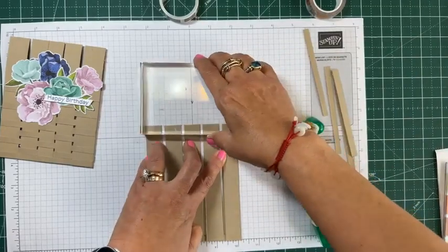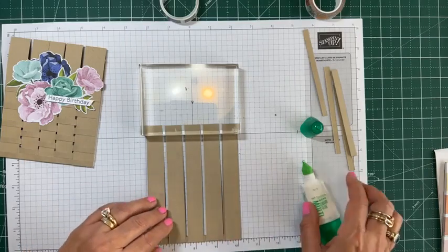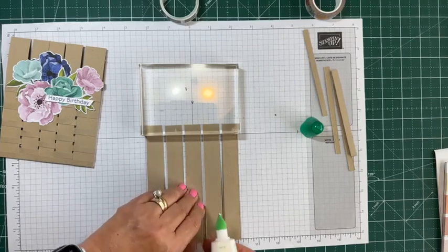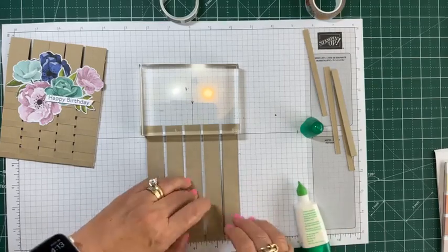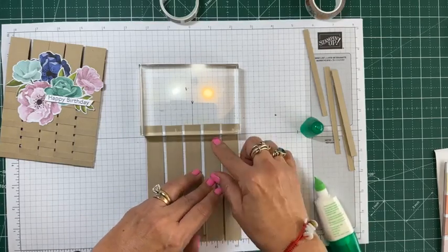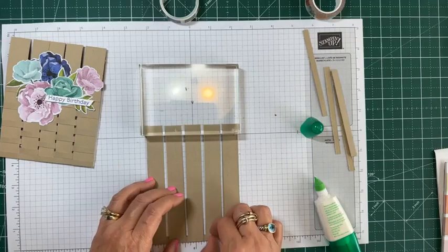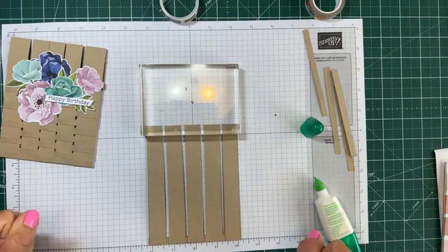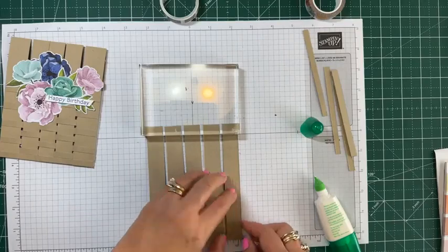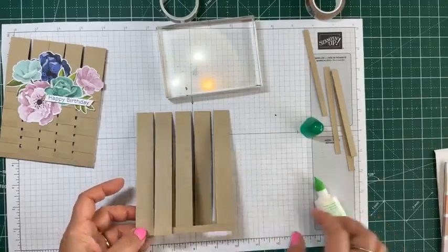I wish I could pipe in some music while doing this — when I work on projects I'm actually pretty silent. So there — that's the first part. I'm going to turn around and glue the back now.